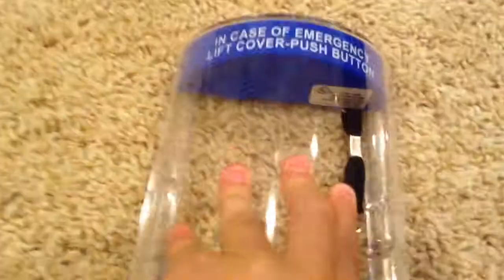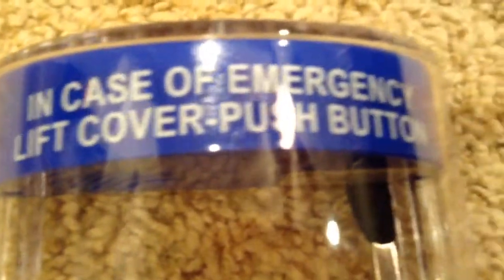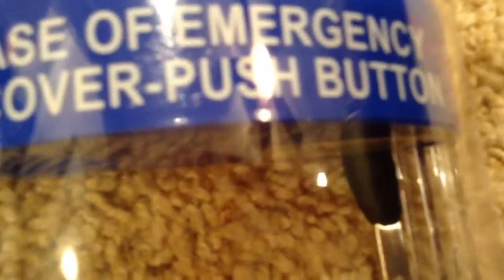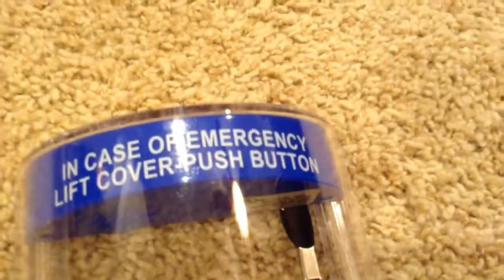I'm going to move on to the stopper. Basically, what stoppers are for is to prevent false alarms. This says 'in case of emergency, lift cover, push button.' These stoppers come in fire ones, emergency exit ones, and emergency ones. I don't think they make emergency exit stoppers specifically — leave it down in the comments below if you think they do.